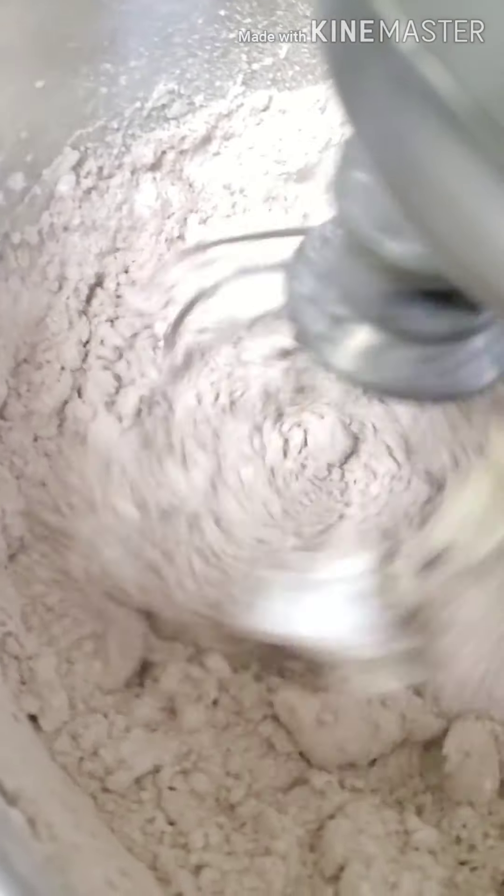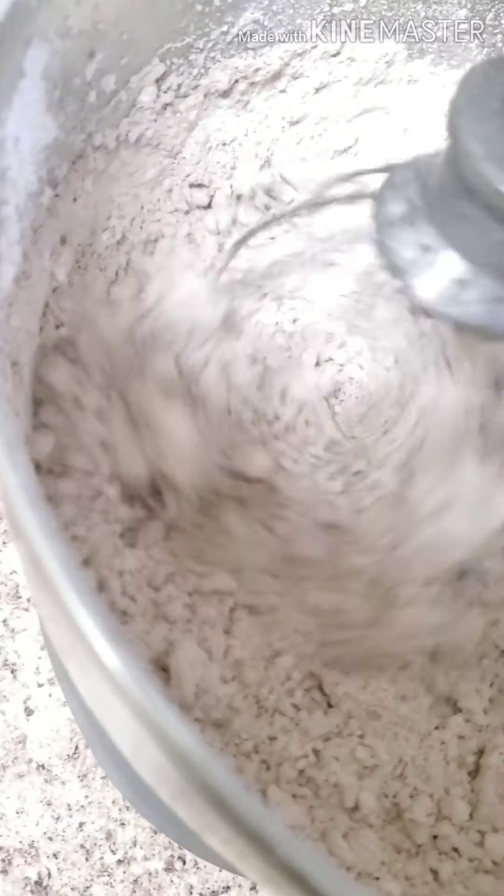If you add too much liquid, there's really no coming back from it. You're going to end up having to throw out all your buttercream, which is always a sad day if you have to do that.